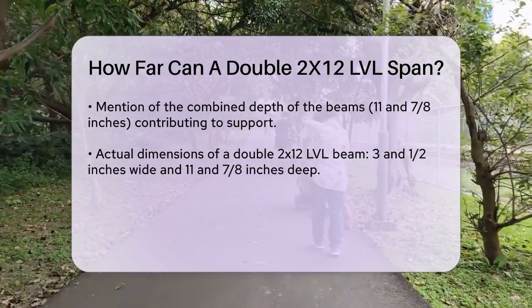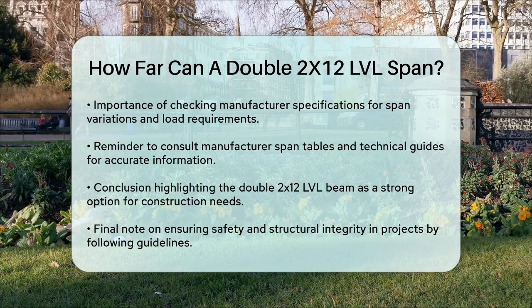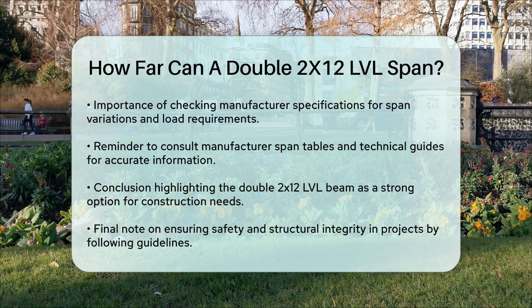It's important to note that these spans can vary based on the manufacturer's specifications and the specific load requirements of your project. Always refer to the manufacturer's span tables and technical guides for the most accurate information. In summary, a double 2x12 LVL beam is a robust option for spanning significant distances, making it a popular choice for various construction needs. Always check specific load capacities and manufacturer guidelines to ensure your project is safe and structurally sound.